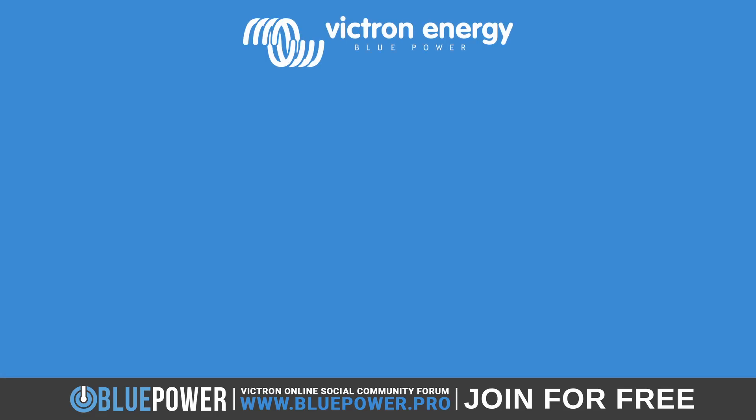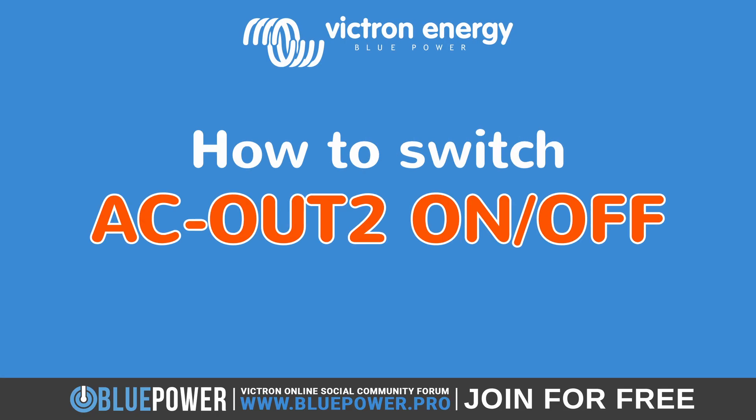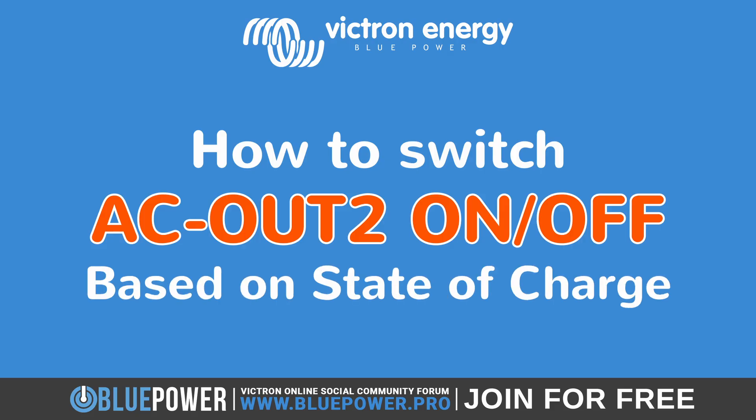Welcome to this Victron tutorial guide on how to switch AC out 2 on and off, based on when the batteries drop below a certain battery percentage value.